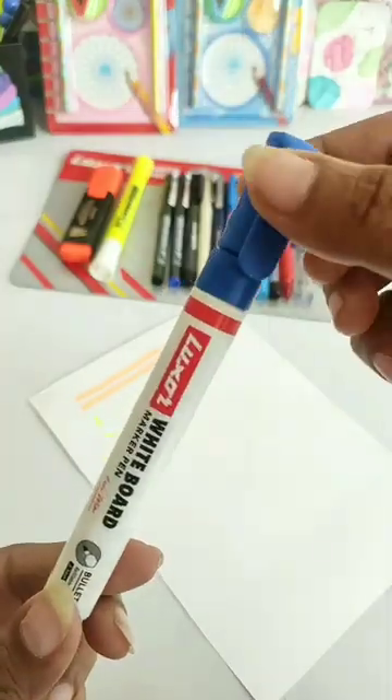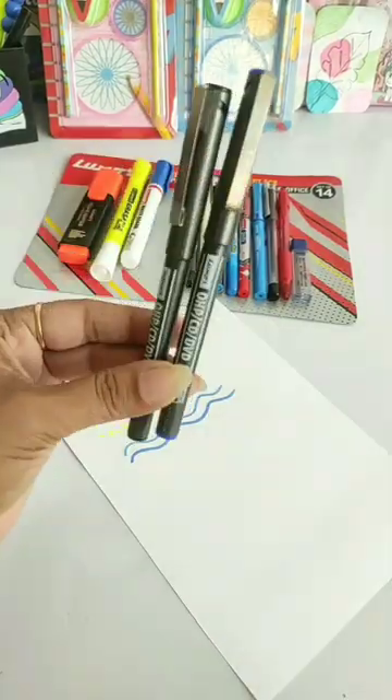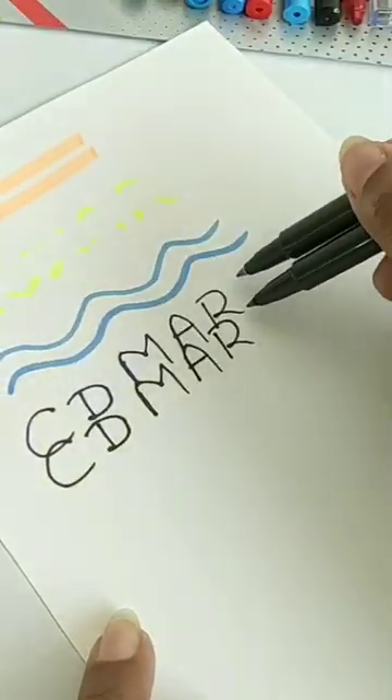In the next spec, you will get a blue whiteboard marker and two black and blue CD and OHP markers. These two CD markers are so dark that it is very difficult to tell the difference between both colors.